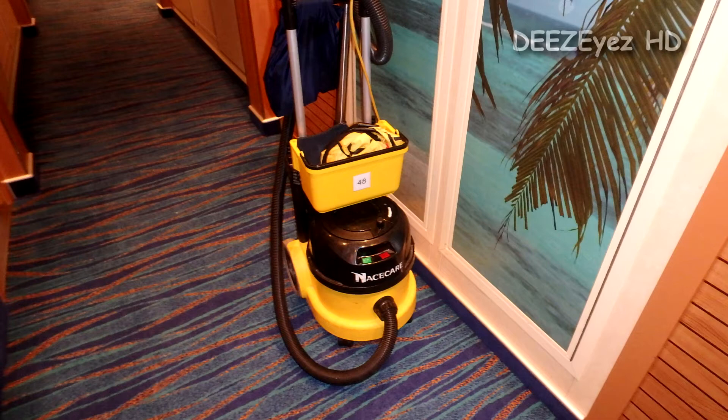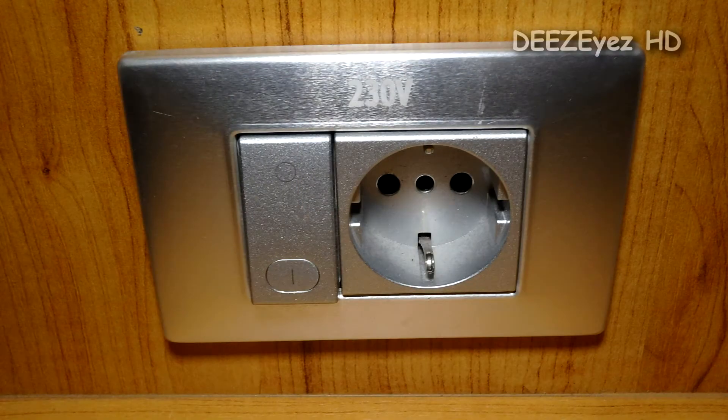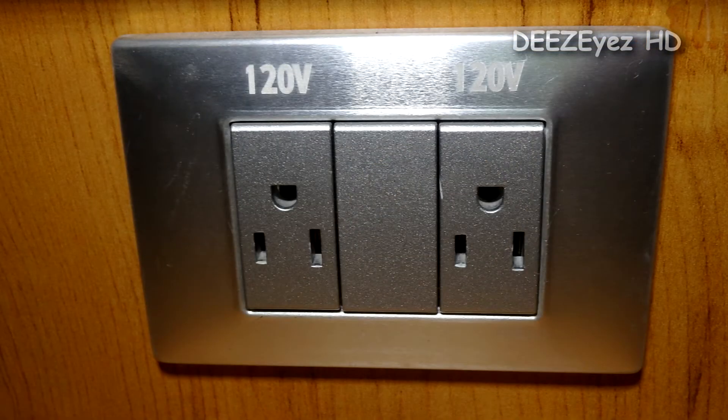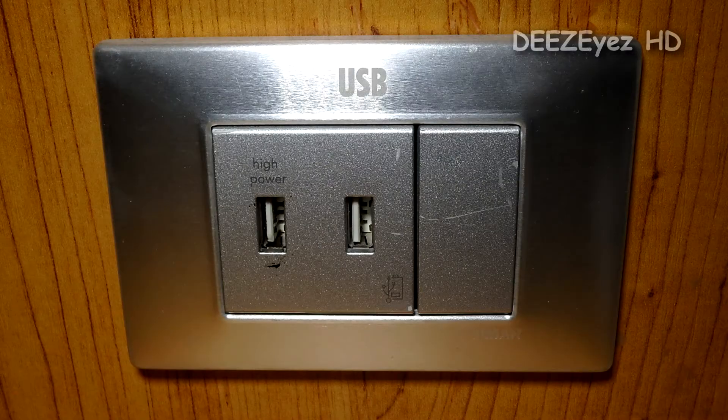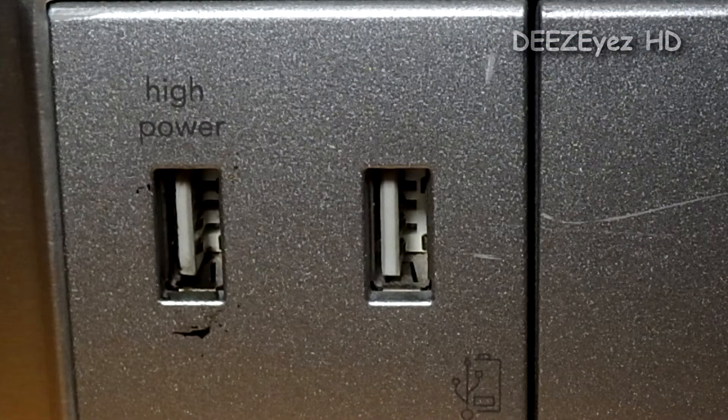The 120 volt outlets are used by Americans. In your room you will notice there are three basic outlets: there's a single 230 volt outlet that nobody uses, there are two 120 volt outlets, and there are two USB charging ports.